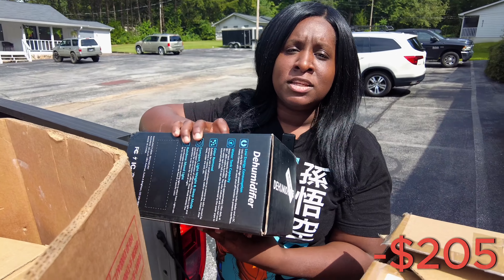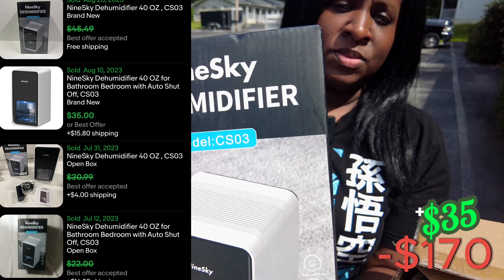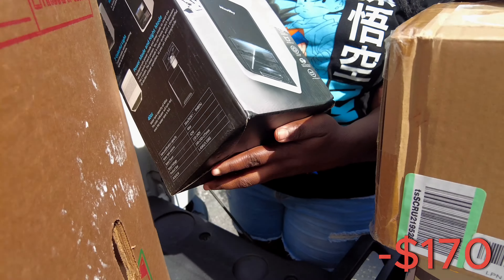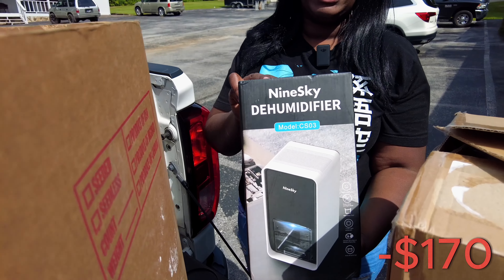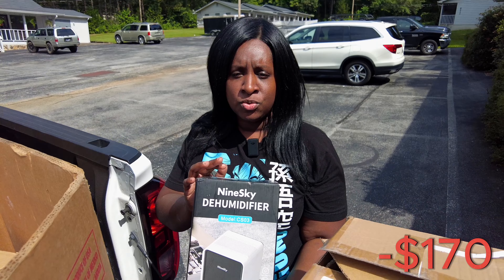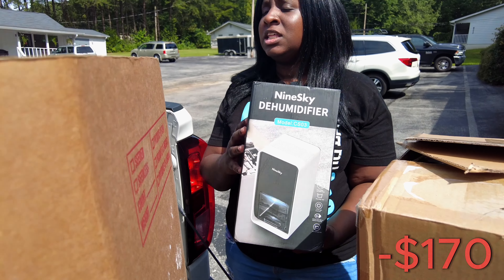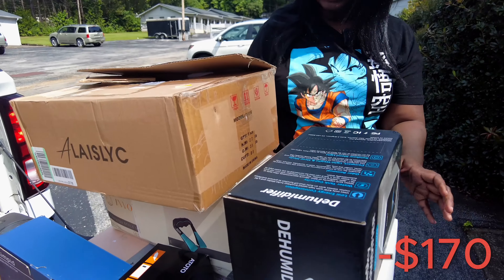What's with me and the dehumidifiers? We got a bunch of dehumidifiers. I can't wait to get into these and see how new stuff is, or if it's really open boxes. A lot of it seems like new-ish school stuff. The stuff is really clean looking though.